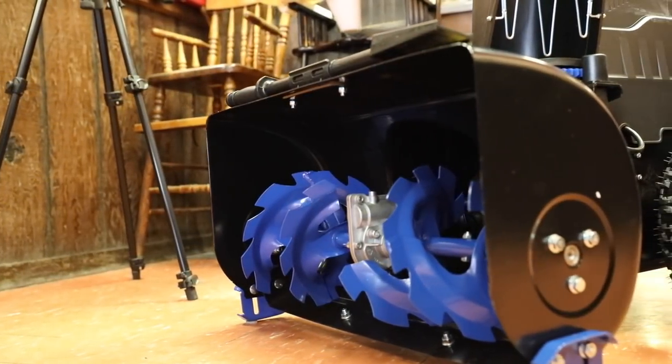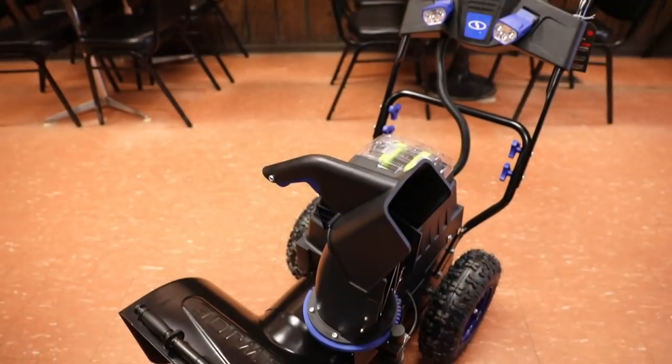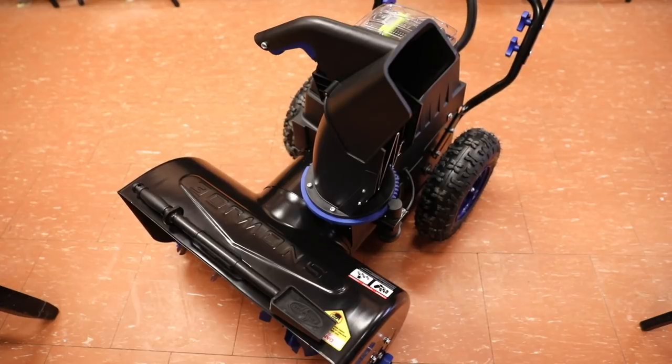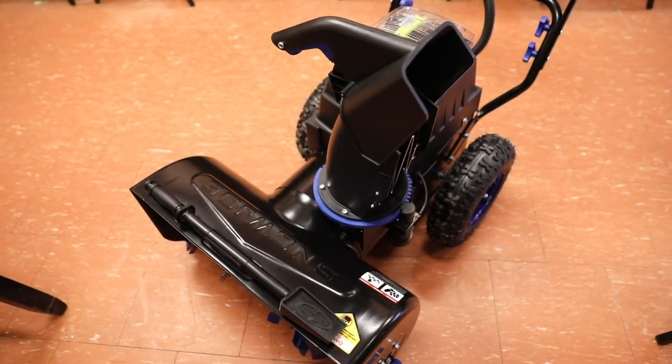In regards to dimensions, it is 24 inches wide and can clear up to 13 inches of snow. That's a quick overview of the Snow Joe 80-volt ion snowblower. Through the magic of YouTube, we'll wait for a snowstorm to hit and test this out.